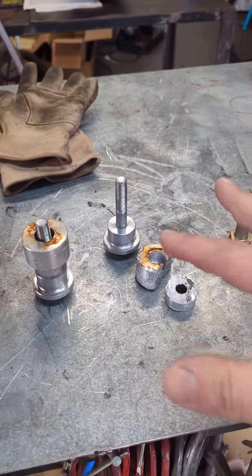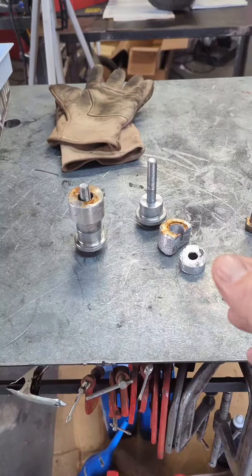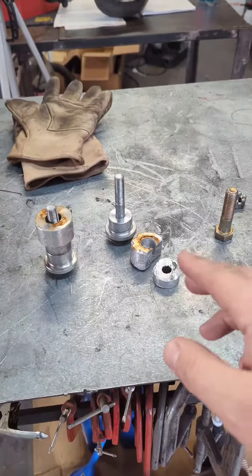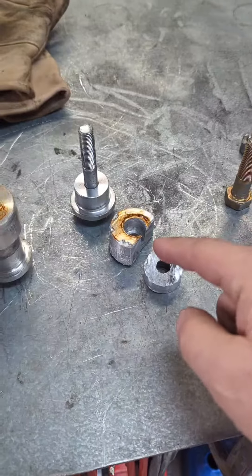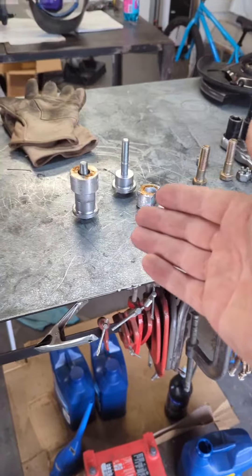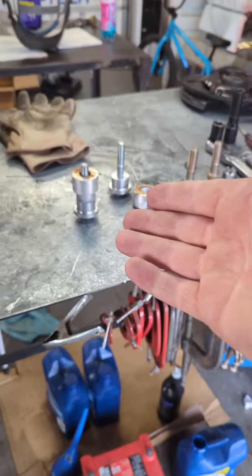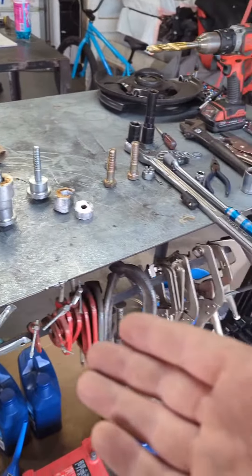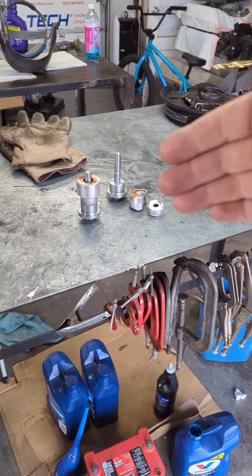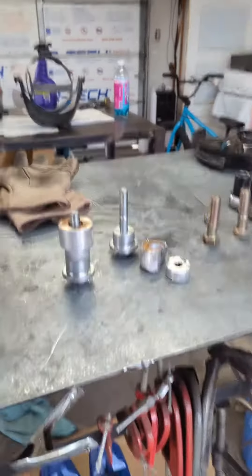I need to do some steering geometry testing. I've got some Ackerman problems after installing the rack and pinion, but this one did not survive the disassembly. So I went to go order more from Chassis Engineering, and they are not there — the link I had in my video for those guys is no longer available, and when I go to the website, these aren't anywhere on the website. I just can't find them anymore.